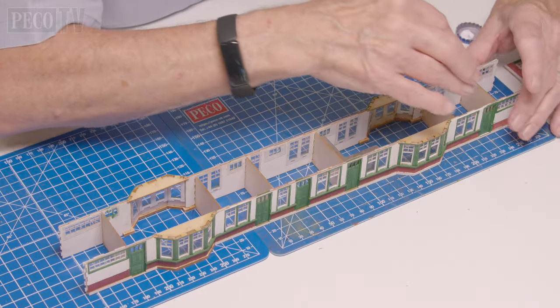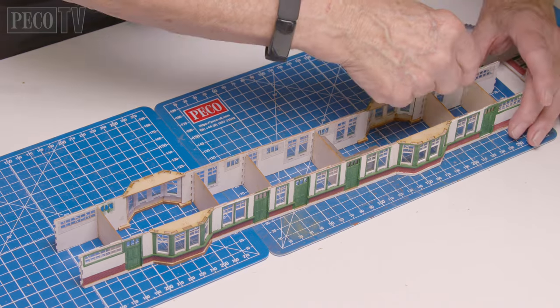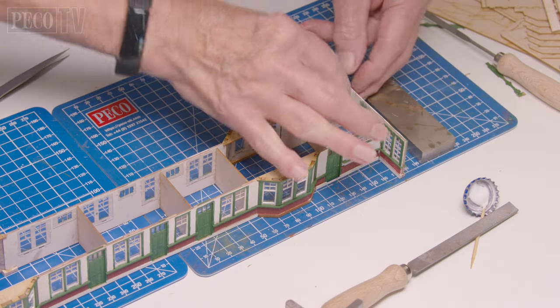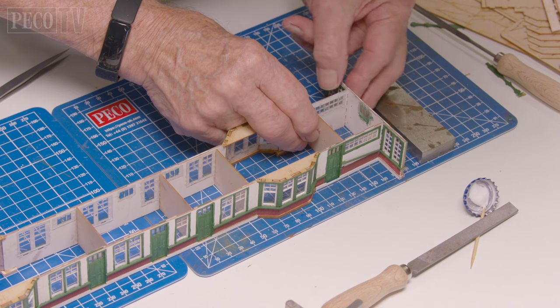Next is the wall assembly — this is the section where we bring the internal walls and the external walls together to form the structure of the building. After Jeff has assembled the two long walls together via the internal dividing walls, he adds the end walls to the structure.